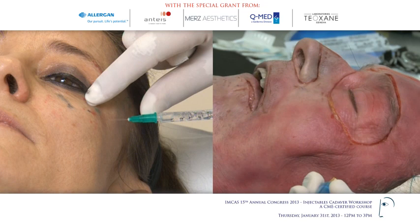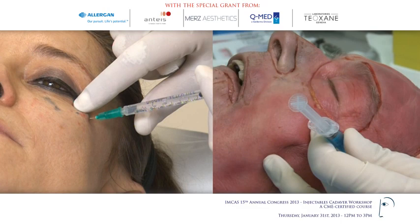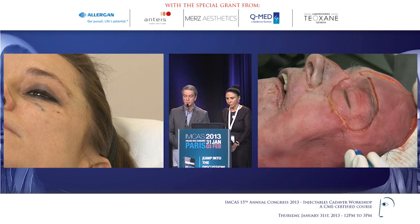Here I am against the bone. This is a critical area because we know that there is the zygomatico-facial bundle coming out with its artery. First, injection with the needle near the bone, and then you introduce your cannula.